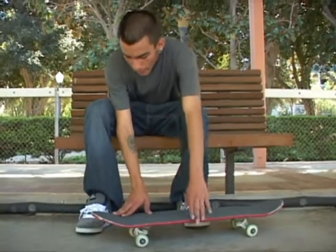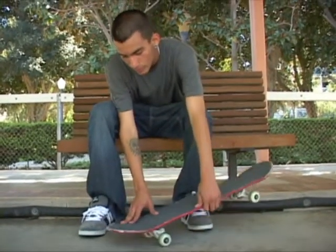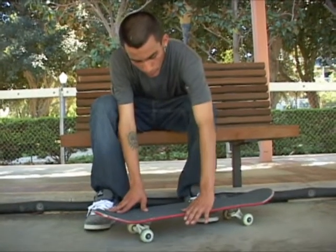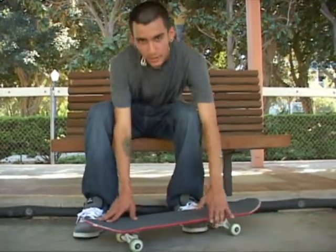...put your foot right here on the concave, push down a little bit to do your nollie big spin, and move your heel and foot a little bit out so you can feel your big heel, and flip it — eventually you'll learn how to nollie big heel.